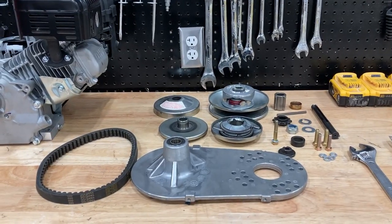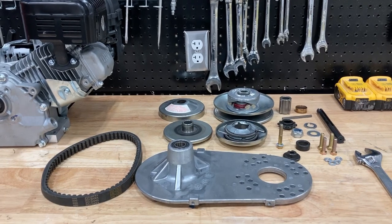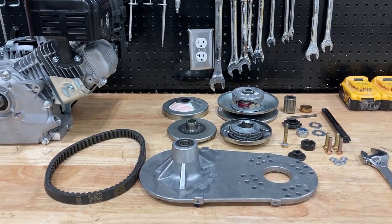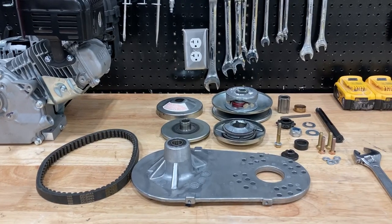We have our torque converter here from Amazon and this is about a $70 torque converter. It's going to run you about $50 more than your centrifugal clutch, but it gives you way more power and acceleration and it's definitely worth it if you have a small go-kart that you're looking to upgrade.